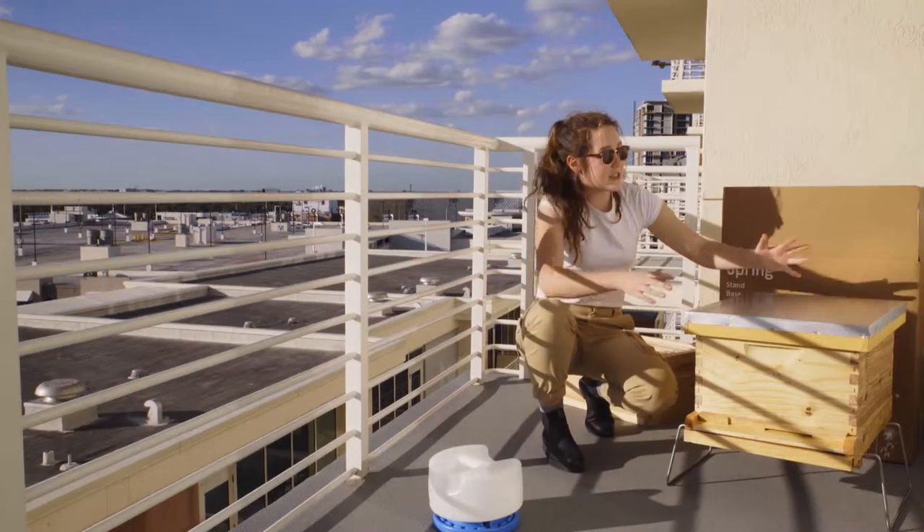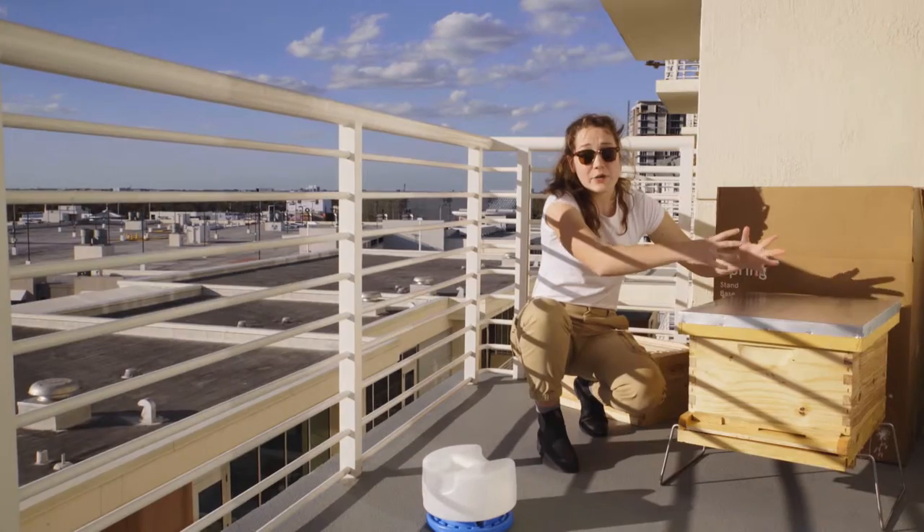If you're placing your hive on a rooftop, I suggest you put something heavy on top like a brick or a big rock, or even strap it down. The next step is to choose the best placement for the hive.